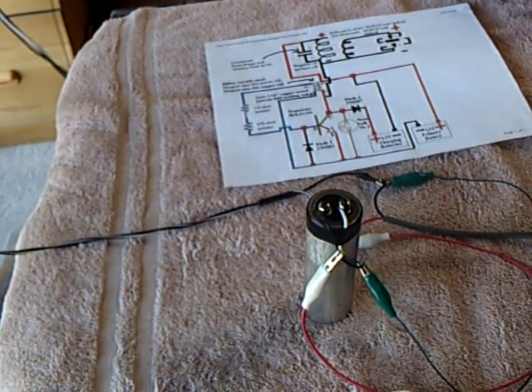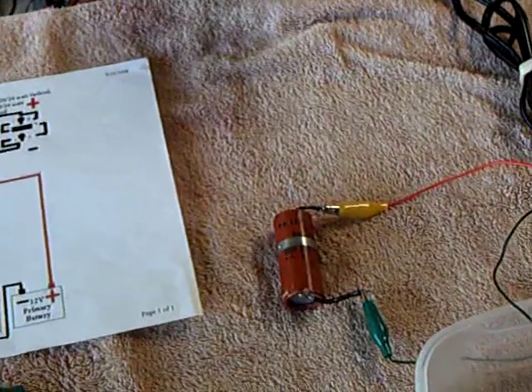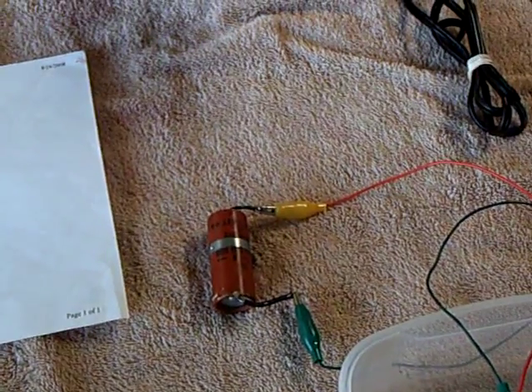I'm going to run this with no batteries. I've got the two leads coming in here, and I'm using a capacitor to help store up the energy from the solar panel, and then a capacitor on the charge portion of the Bedini circuit, just so it will have a load to go into.